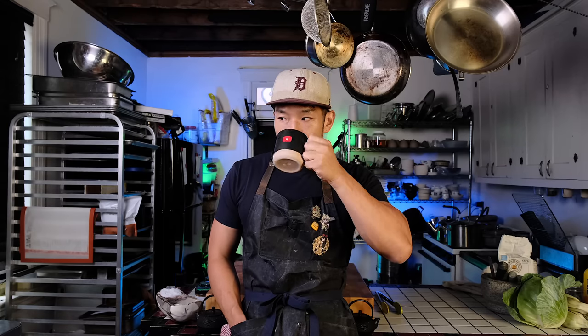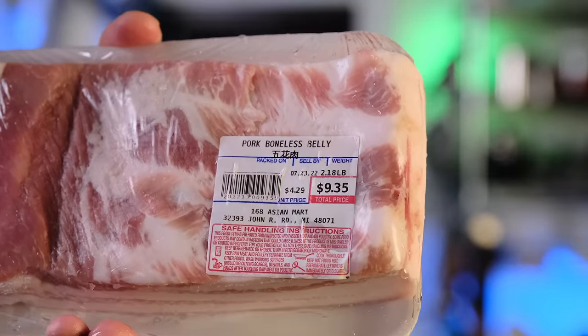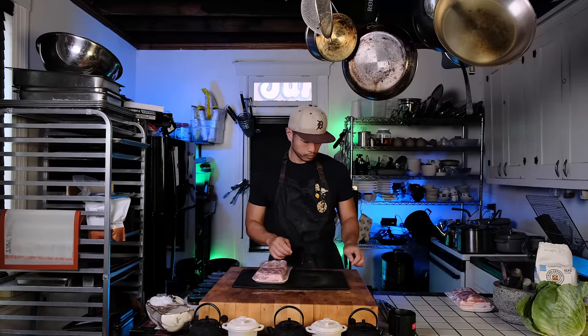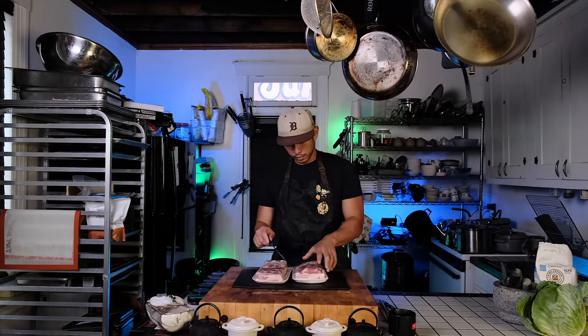I would oftentimes serve pork belly inside steamed buns of various kinds when I was operating a pop-up in Detroit. While I did start off with a crispy pork belly with a quick pickled radish and some hoisin sauce, it quickly got a little weird.